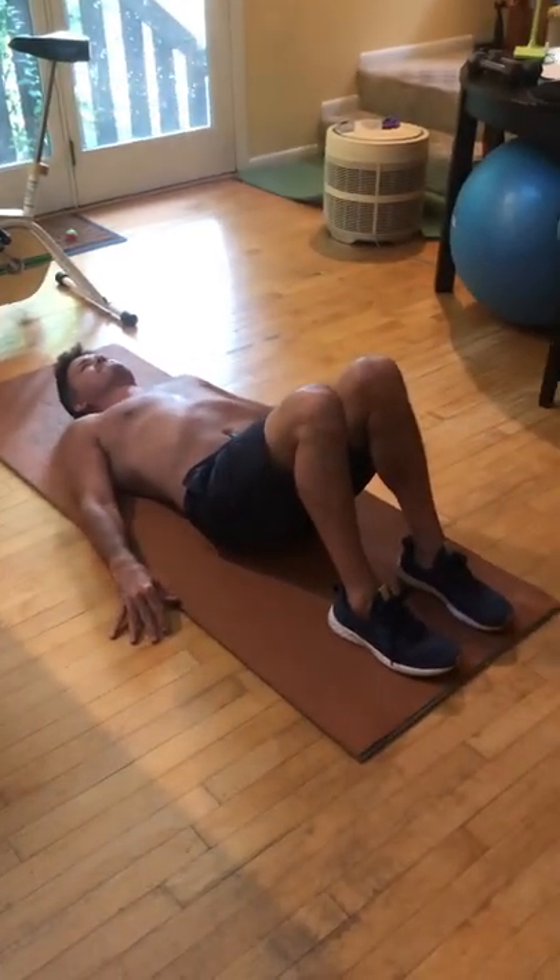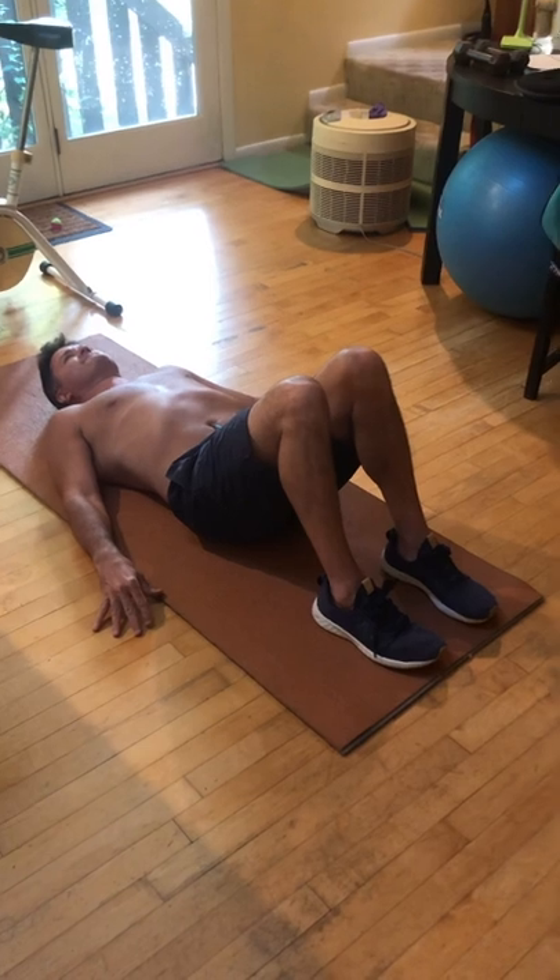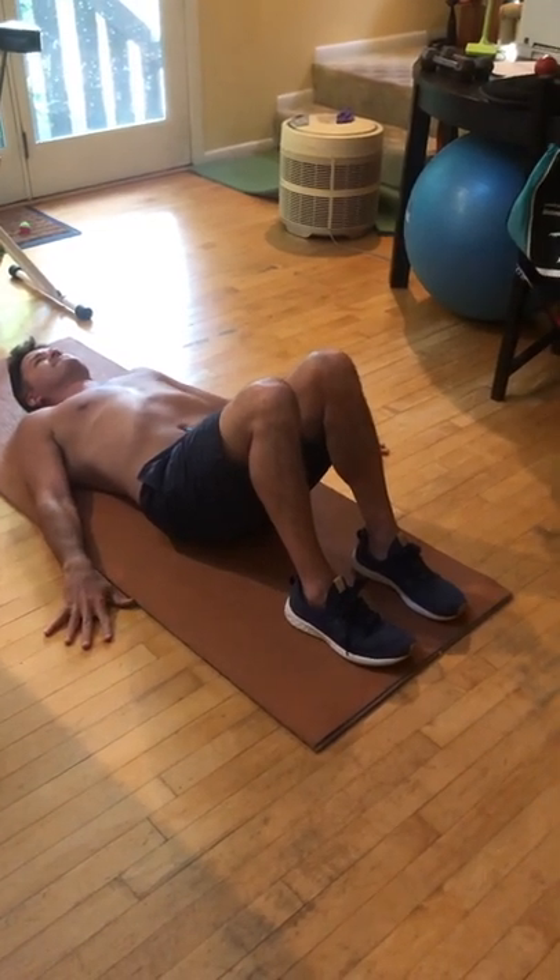So we're setting up in a glute bridge position. Lift your hips up and move them about two inches to the right, then place them back down on the mat.